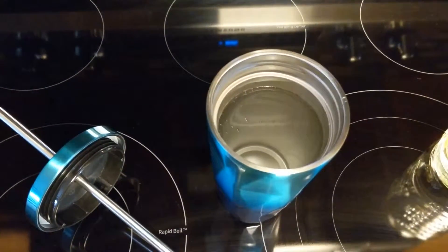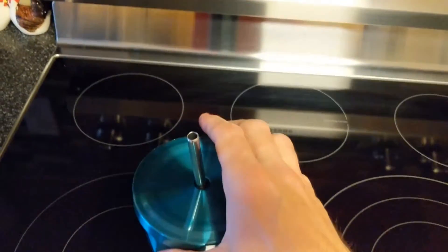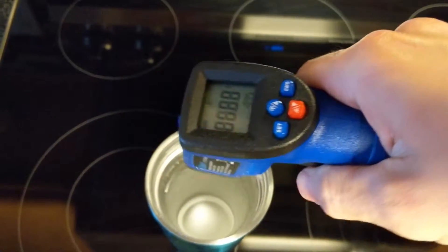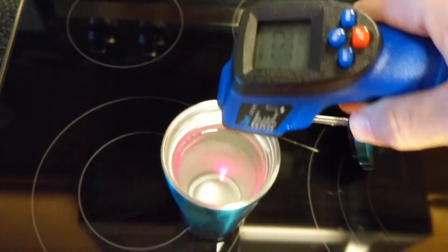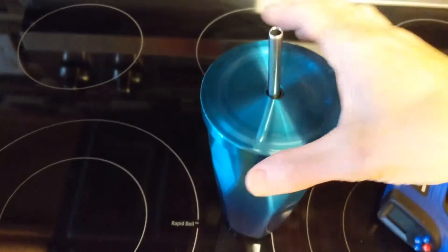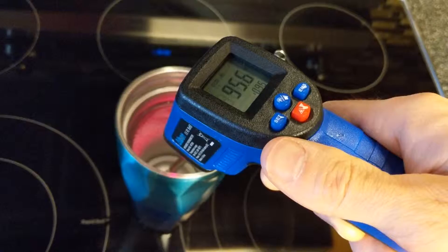We'll be doing about an eight-hour test. About an hour later — let's check the temperature — we're at about 106 degrees. Another hour later, at 10:30, we're at about 95 degrees.